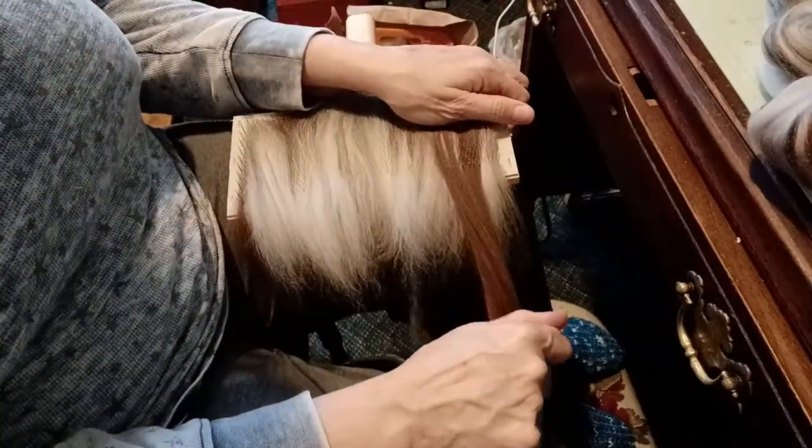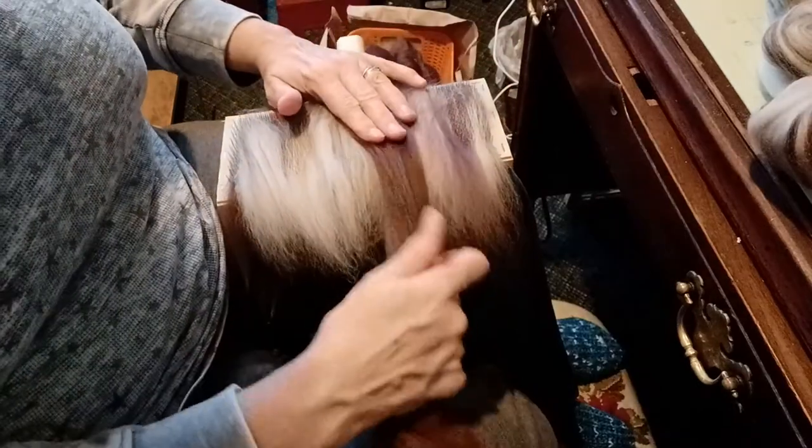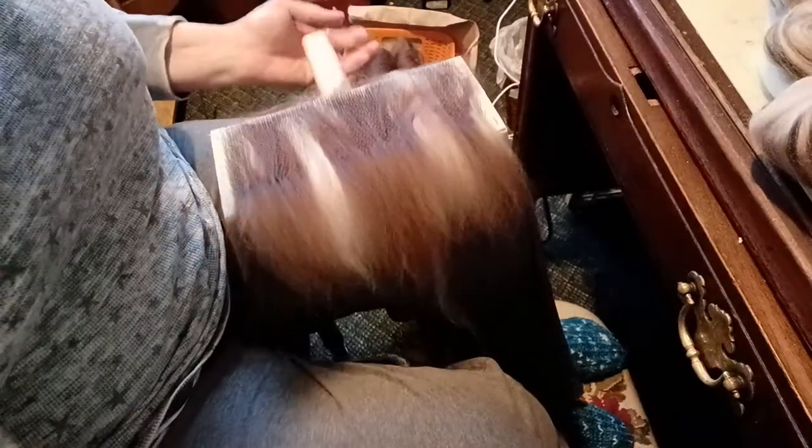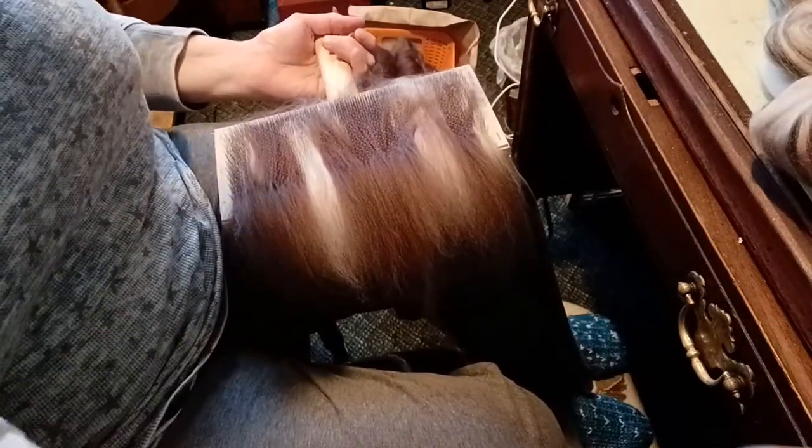I'll put a little bit more of this on here. I just find this to be so calming — I've been waiting to do this. Let's watch carefully and see what happens.